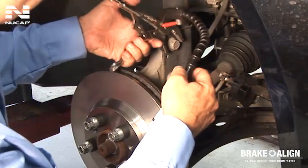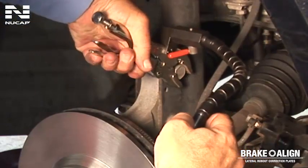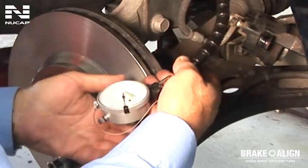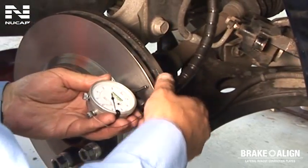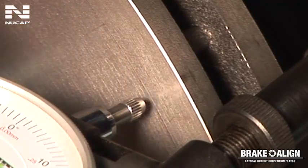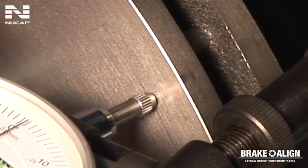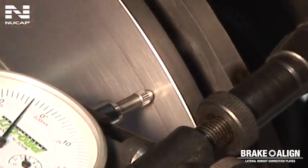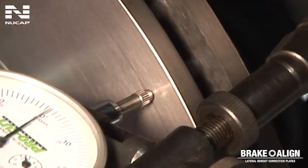Attach a dial indicator to a rigid part of the vehicle spindle. Tighten the dial indicator arm in a position where the needle of the gauge contacts the rotor approximately a half inch from its outermost diameter. Lift the spring-loaded needle on the gauge up off of the rotor a few times to ensure that the needle is making good contact on the rotor friction surface. Notice how the gauge oscillates back and forth between the high and low points on the rotor.